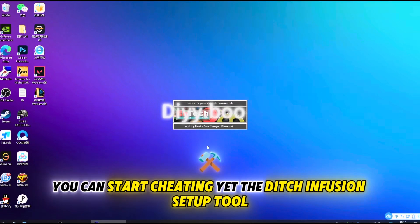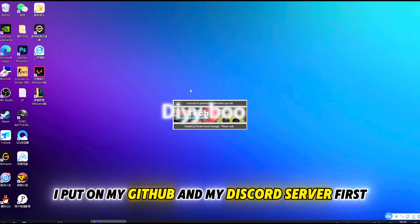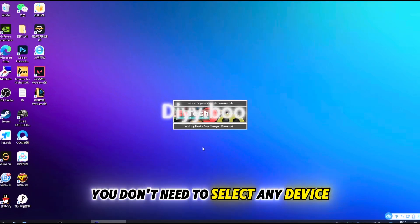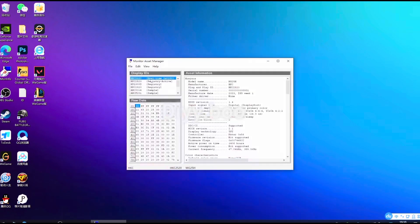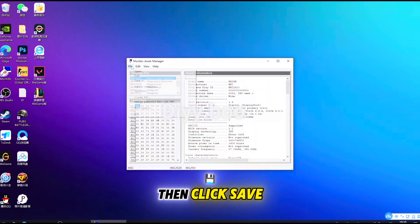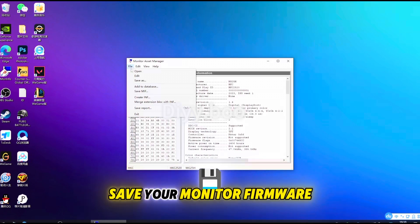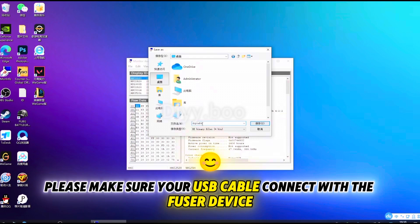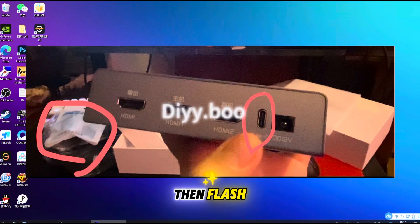You can start cheating right away! The Deach Infuser fusion setup tool is on my GitHub and Discord server. First, open the first tool for EDID acquisition. After opening the software, you don't need to select any device — just click on the top left corner, select File, then click Save As, and save your monitor firmware to any location on your computer. Make sure your USB cable is connected to the fuser device, then flash.